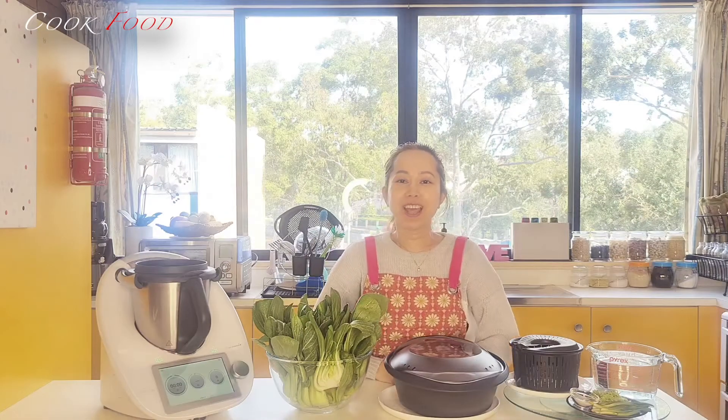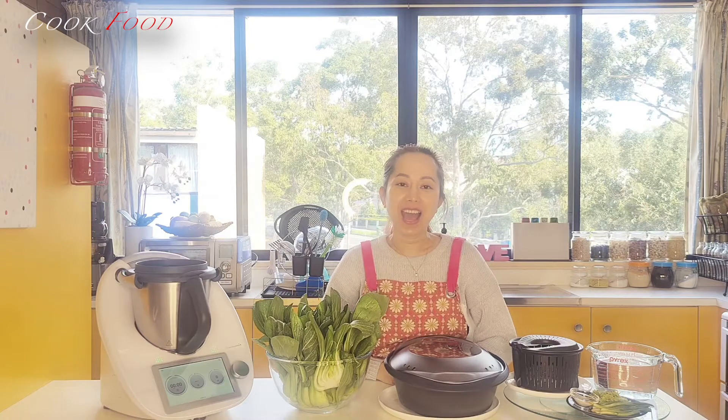Hi everyone, today I would like to share with you how to make Hainanese chicken rice, and these are all my ingredients I will show you.